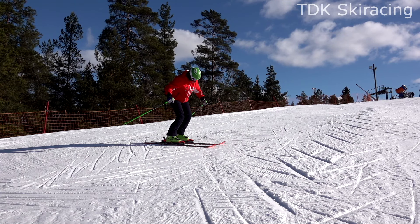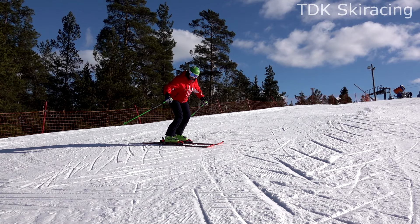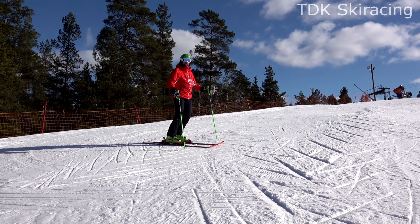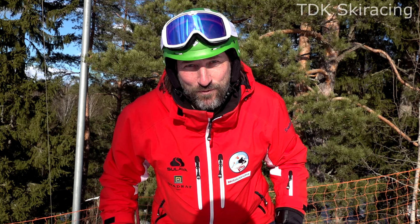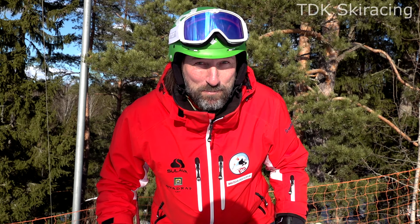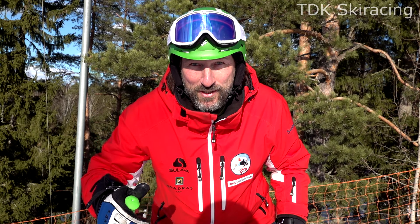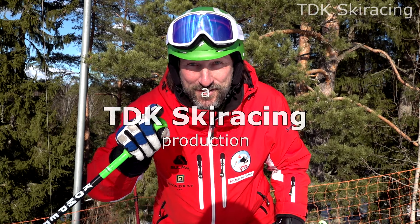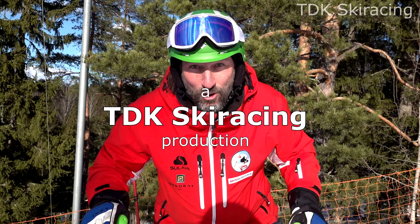Look at this — perfectly forward oriented upper body. If you found this video helpful, please give it a thumbs up, subscribe to my channel, and thank you for watching. See you out on the slopes.